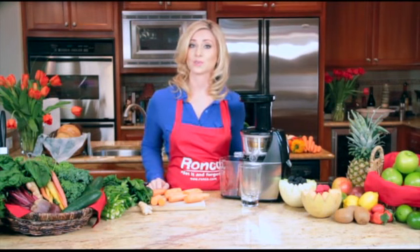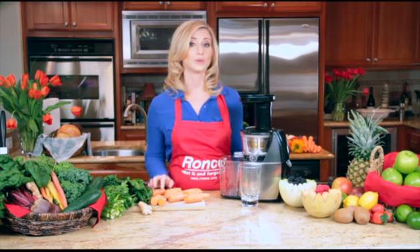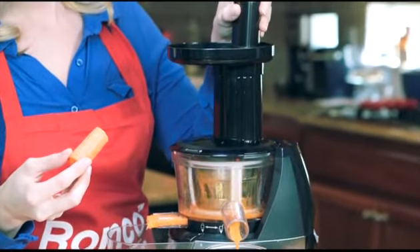Next, you'll want to turn on your Smart Juicer. Take your fruits and vegetables of choice and place them in the Smart Juicer. The auger will pull the food and start juicing immediately. Some foods may require the pusher to help guide it through.